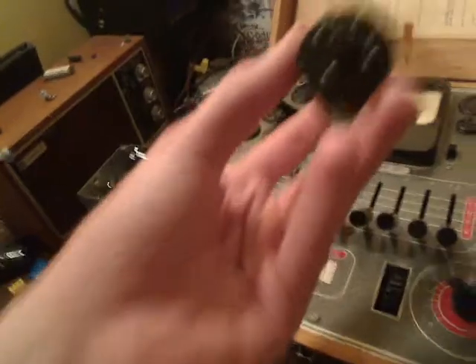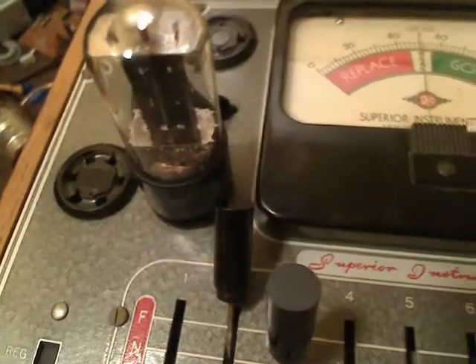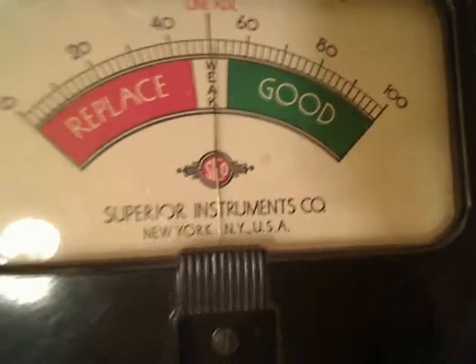Now what we do is we take our 35Z5 tube, line up the pins with the socket, and insert the tube in the tube socket. Now we're going to check to make sure the filament starts to glow — I'm going to turn off the light so we can see that. As you can see, our filament is glowing on our tube. Now we have to readjust our line voltage because the filament is going to put a load on the tube tester, so we need to readjust this. And that looks about good.